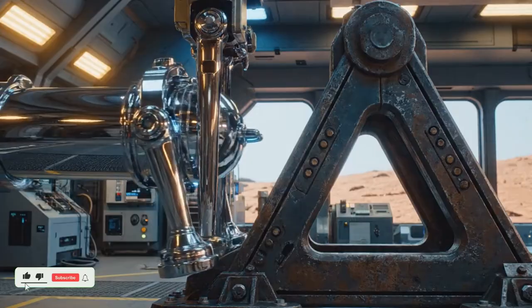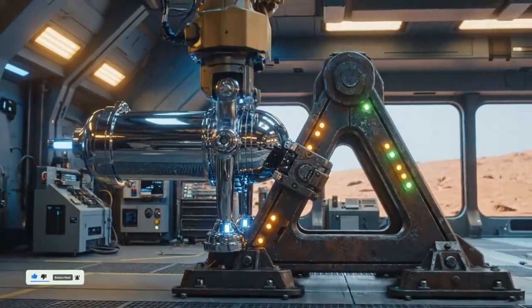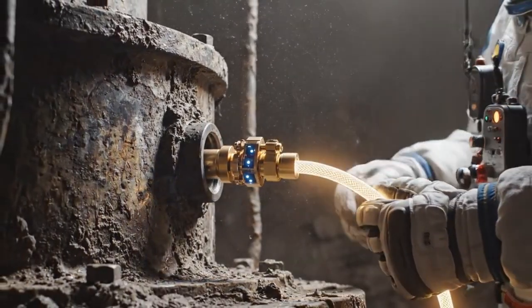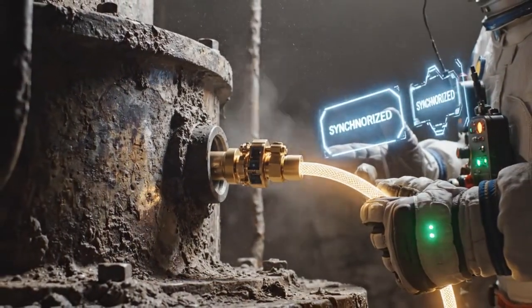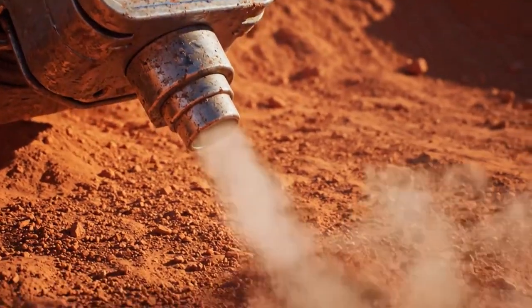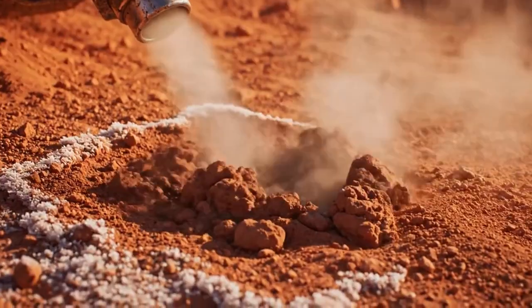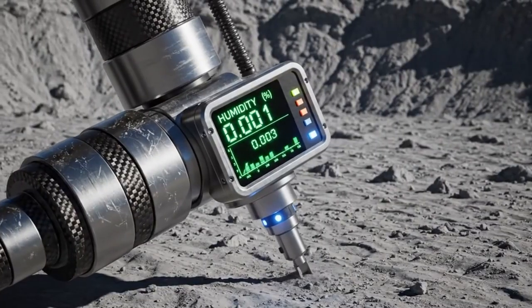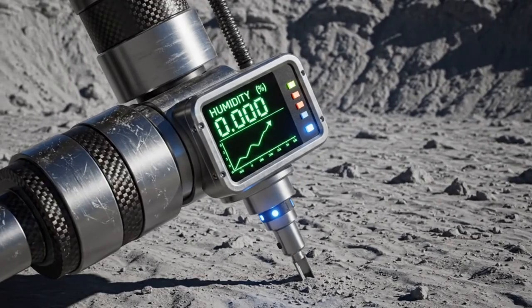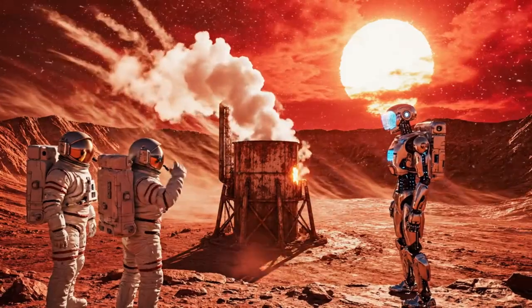Anchor locked. Stable. Signal stable. Starting bootstrap mode.